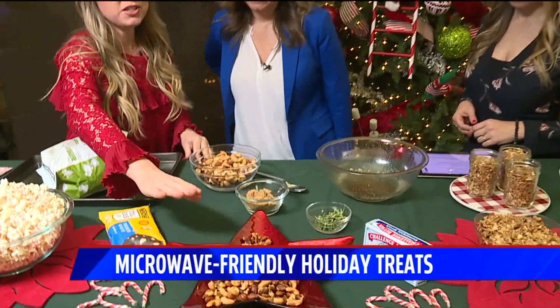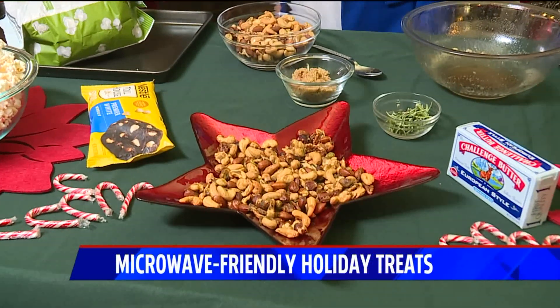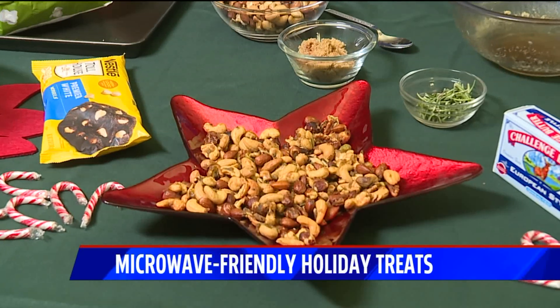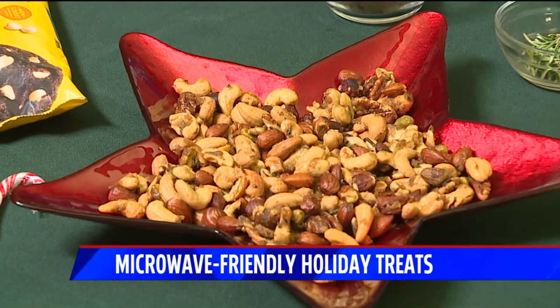That is these toasted brown butter rosemary nuts. They start out with unsalted, unroasted nuts — and the reason is because you're going to season them yourself and toast them in the microwave oven.